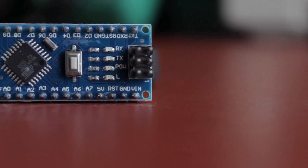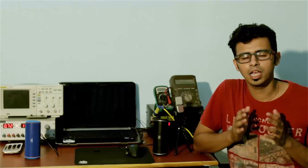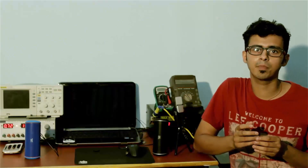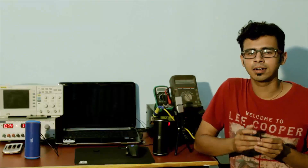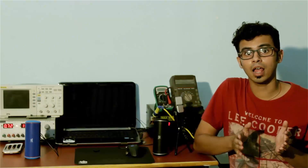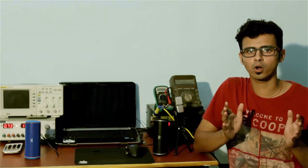Hey what's up guys, Shialza here. In this video I'm going to show you how to control your room light or fan using a TV remote — a home automation project. On this channel we do tech reviews, hardware hacking, and circuit designing. If you're interested in that kind of content, definitely subscribe, and check the description for detailed info and extra links.